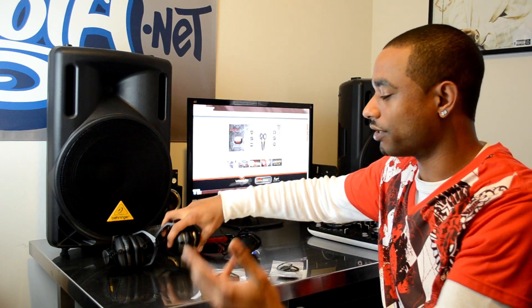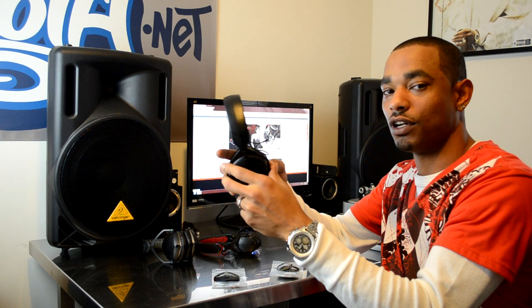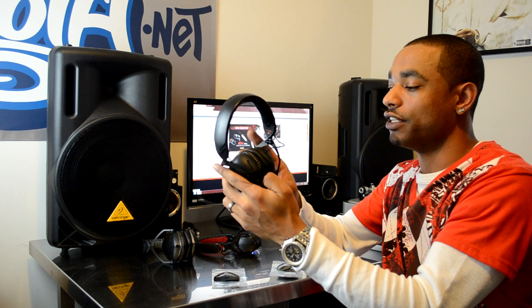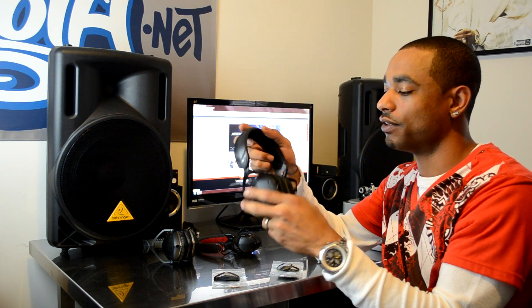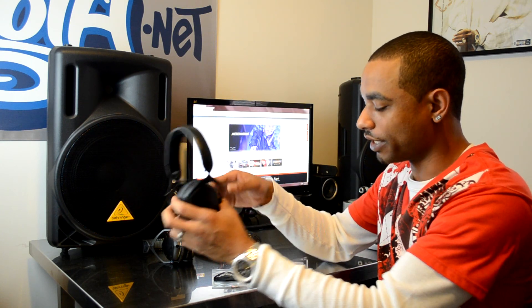Next up, the ones coming out in December of this year that we just recently reviewed — an HD video and written review are available on the website. These are the new DJ-oriented M100s, the Crossfade M100s, which are on-the-ear style with slightly different sound characteristics and a new cool click-fold hinge.